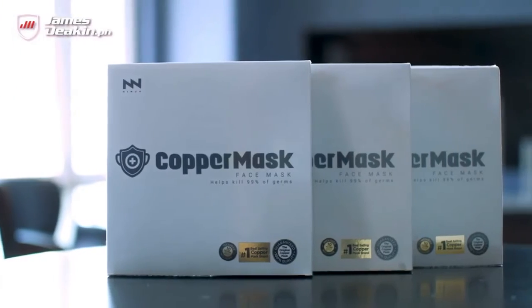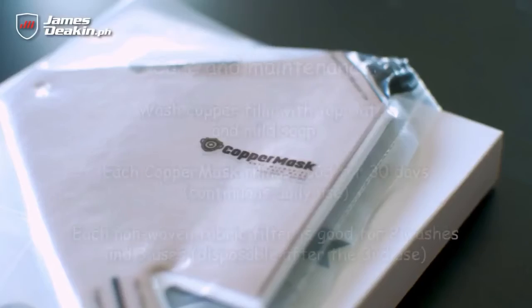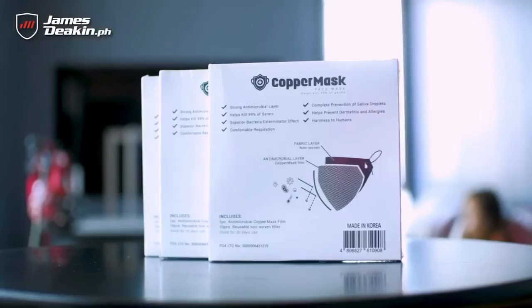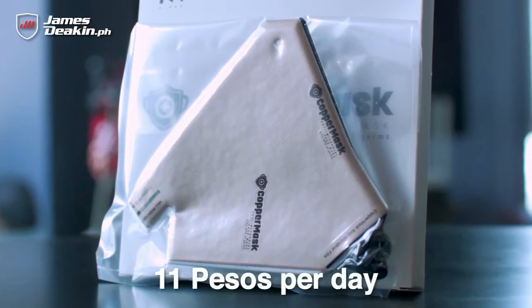So in the box, you're going to get one piece antimicrobial copper mask film with 10 pieces of the non-woven fabric filters. You can wash these usually about three times. If you average out the cost — because you have to replace the copper mask every 30 days — it works out to about 11 pesos per day.